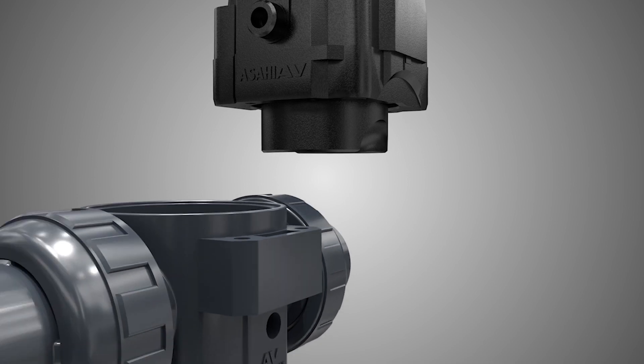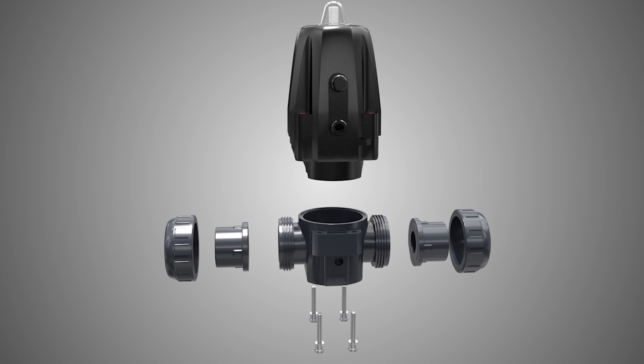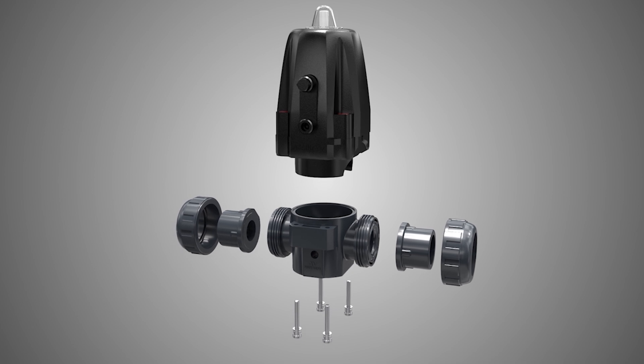If the tube begins to deteriorate due to harsh usage conditions, the valve body can be swapped out without the need to replace the entire actuator. This ease of maintenance can lead to reduced costs across the board.